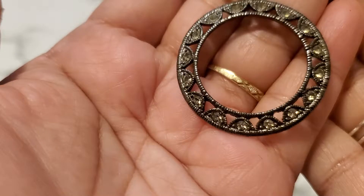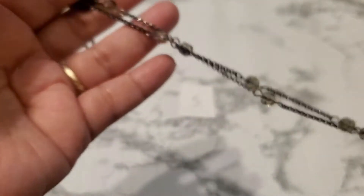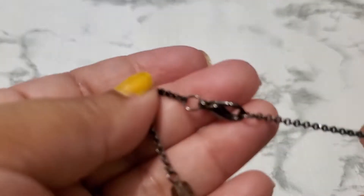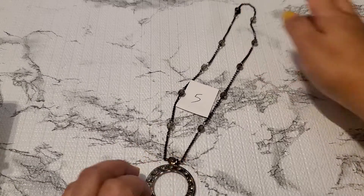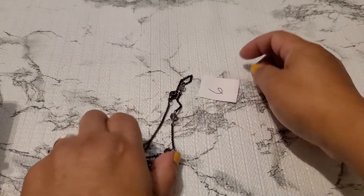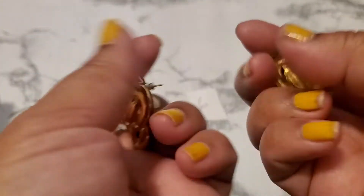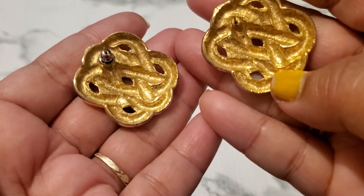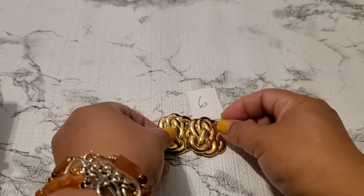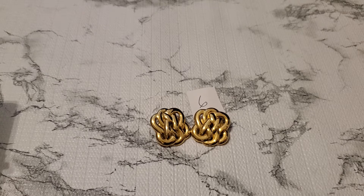And then number five — this is number five. Look how pretty it is, it has all the rhinestone, gunmetal collar. That's the back and the lobster clasp. For number five it's gonna be $1 — one dollar, number five. And number six — this is number six, gold tone earring post, it's so pretty. Look at that back part and it's gonna be $3 for number six.